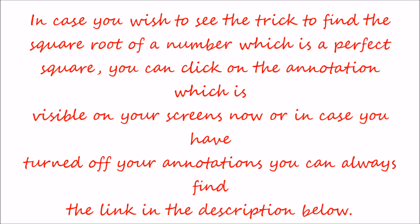The trick is almost similar to the one I discussed in my previous video when I was finding the square root of a number which was a perfect square. So this trick is almost a similar one. In case you had seen the previous video, you would find this trick a lot easier and interesting too. So let's move on.